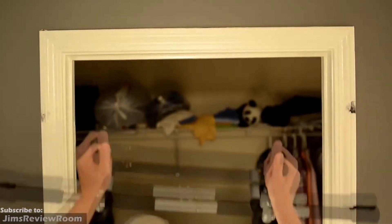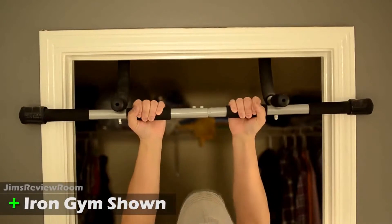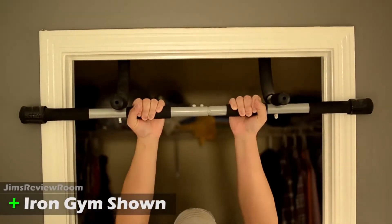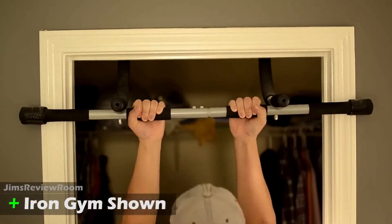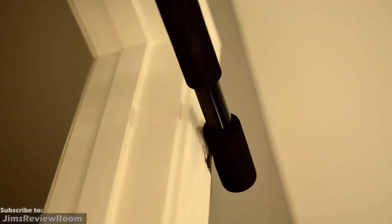In my Iron Gym video, several fans mentioned it didn't fit their door, so be sure to double check on those measurements just in case. With this Gold's Gym bar, just like the other two, it does rest on the front facing trim of the door and also on the top of the trim when mounted, and that's where it's going to take most of the weight.